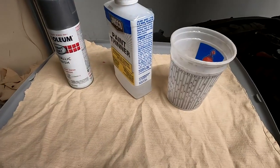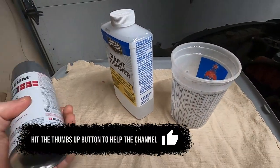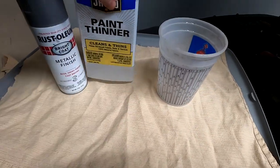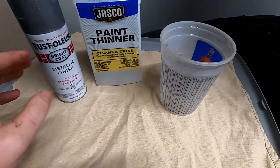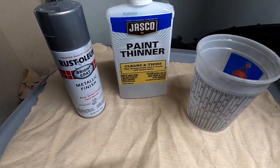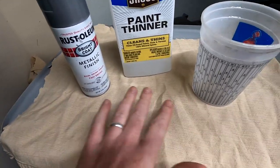Next step is to get the bare metal look. I got this method from watching Rat Rod Bob. We're going to take this cloth, soak it in paint thinner mineral spirits, and then spray the whole thing with this metal look. I'm doing all this outside because I'm sick and tired of spraying in the garage. Then I'll bring it in and heat it up with a heat gun.